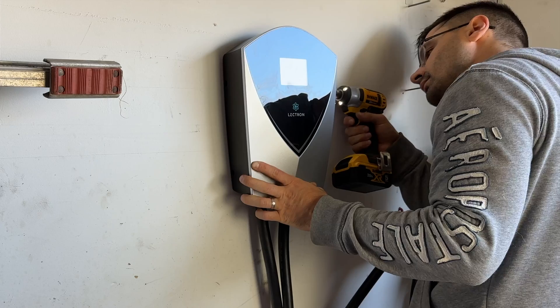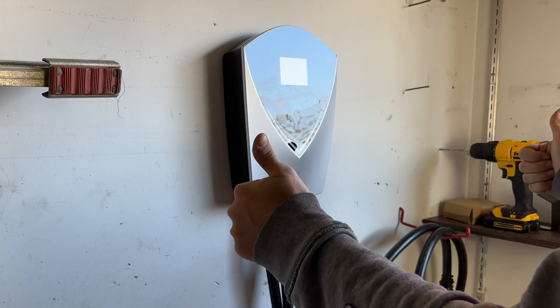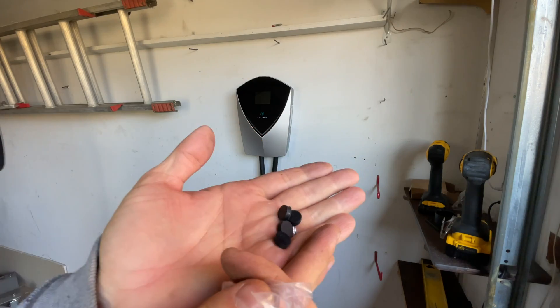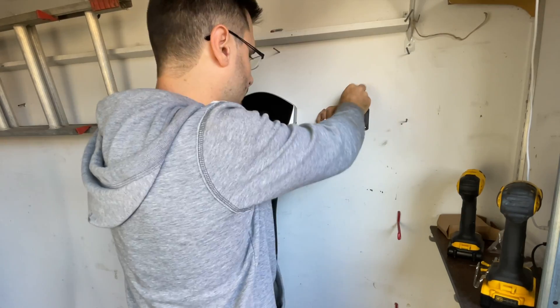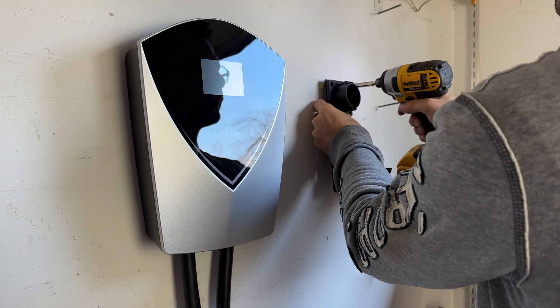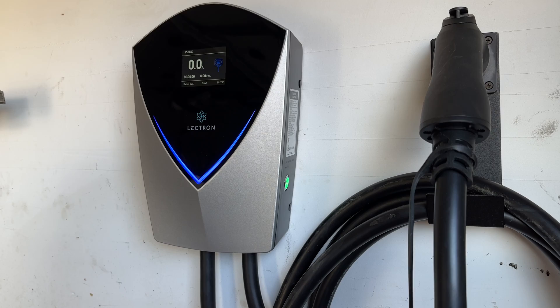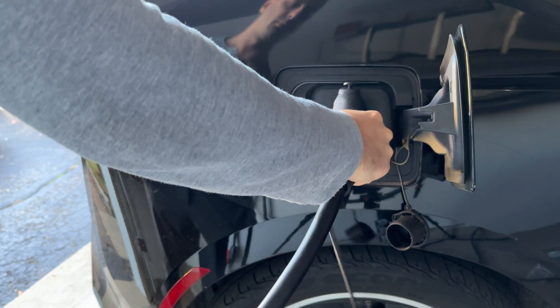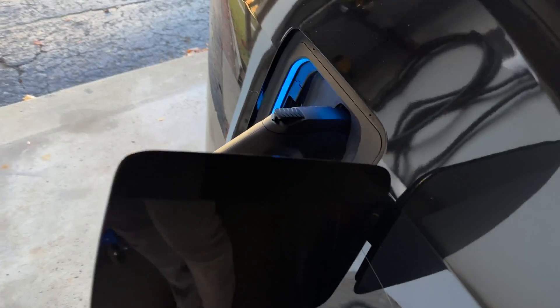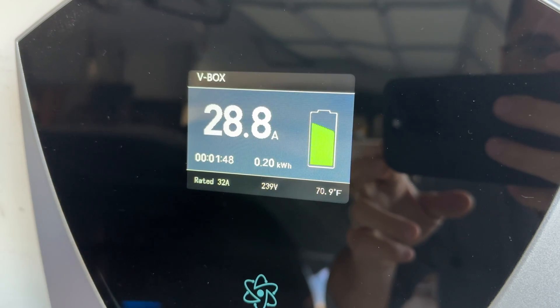The setting allows you to choose between 16, 24, 32, 40, and 48 amps, which is very convenient — especially useful if you hardwire the unit and run custom wiring, so you can make sure it's safe for whatever wiring you have connected. This unit is compatible with all J1772 electric vehicles, which is pretty much all new EVs other than Tesla. If you do have a Tesla, Lectron sells an adapter for your car that can be used with this unit.